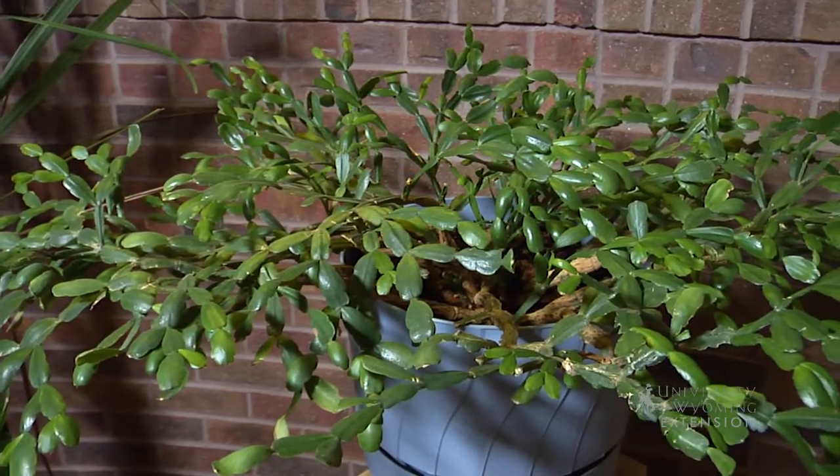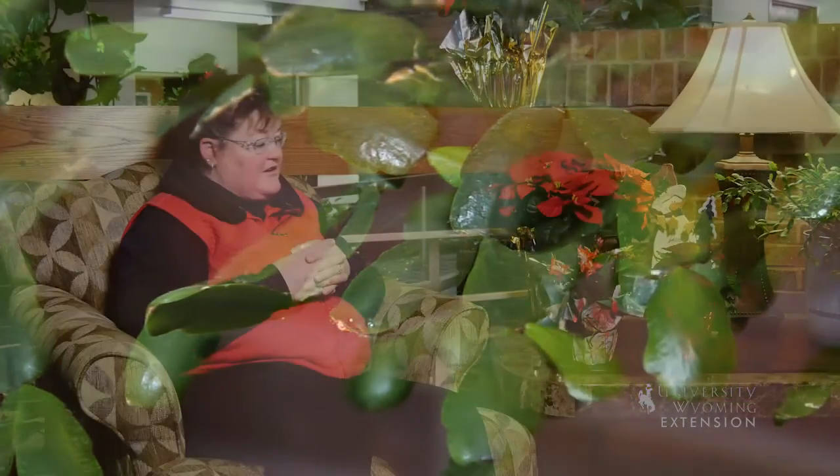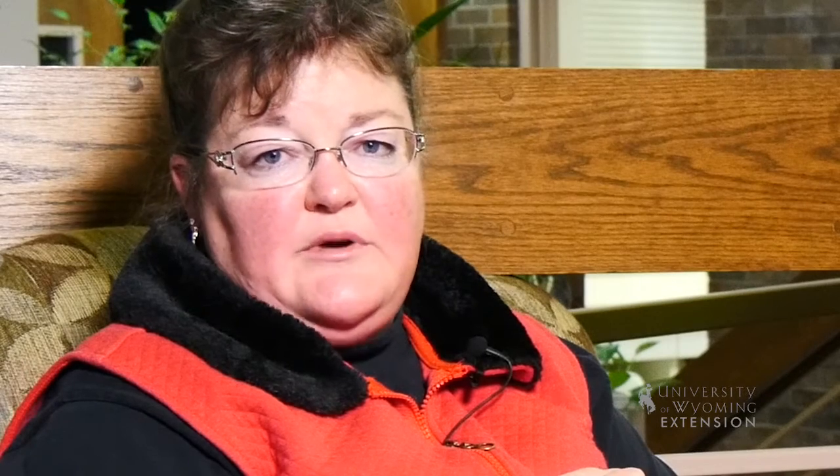For most of the year, you grow this just as a greenhouse plant and enjoy it like you would most other succulents or cactus. And then when you're getting ready to encourage it to bloom for the holiday season, about September 19th, you'd want to put it in a dark closet or cover it some way that it would have an uninterrupted 14-hour night each night until the blossom buds begin to show.